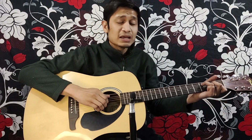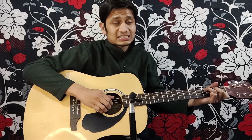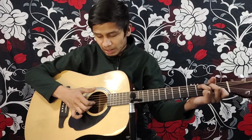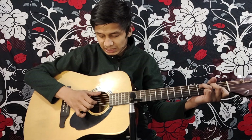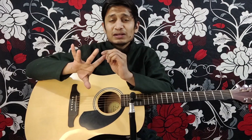First, I am going to add a C chord. So our pinky finger and our ring finger, our middle finger, our index finger — our ring finger is always on the first string.